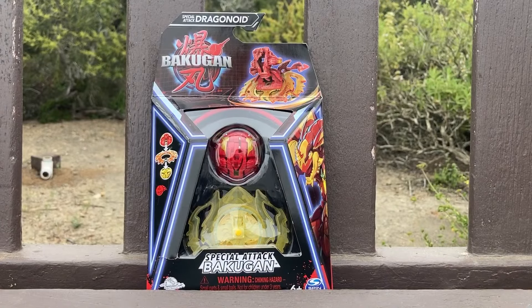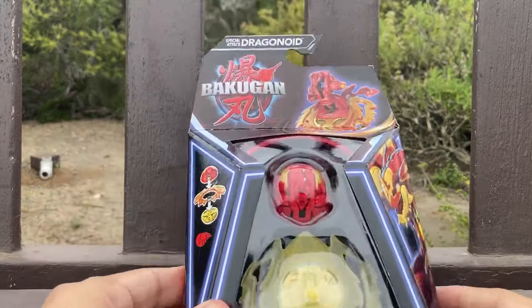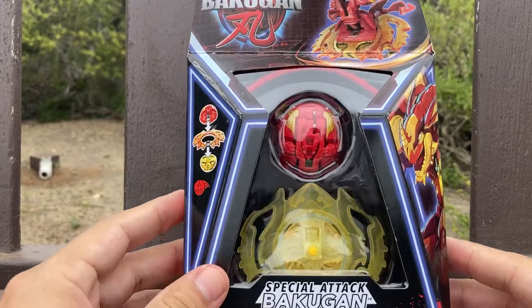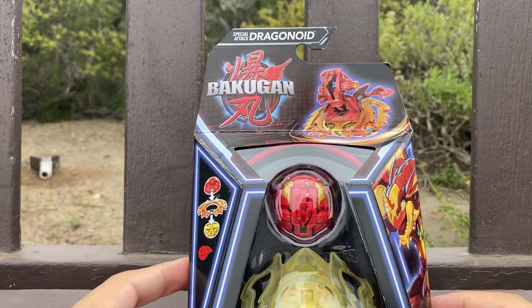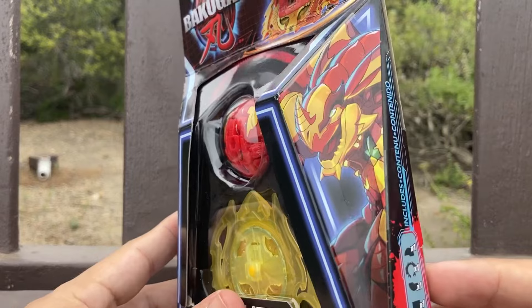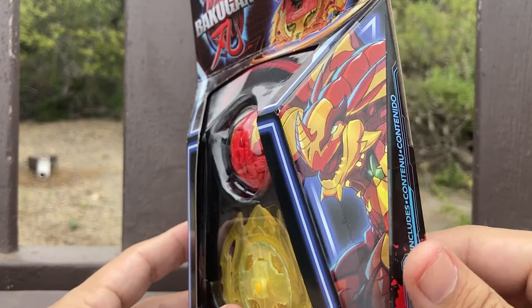Hello Bakugan brothers, good afternoon, good evening, good morning, wherever you are in the world. Today I'm revealing Generation 3 Dragonoid, so I'm very excited to actually open this Bakugan up and check out the box. There's new box art for Dragonoid — I'm okay with the horn, but he still looks pretty cool.